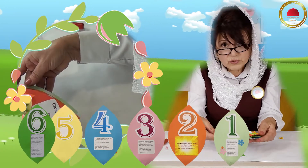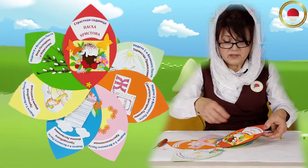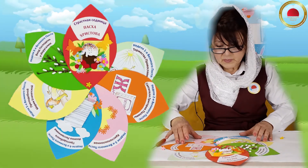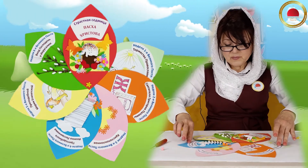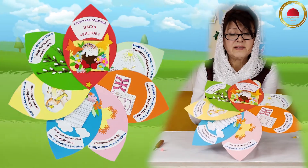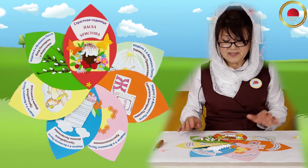Вот видите. Теперь я переворачиваю, и мы с вами пробуем — получилось у нас или нет. И вот посмотрите: вот первый лепесток, второй, третий, четвертый, пятый, шестой и седьмой. У нас всё с вами получилось! Посмотрите, ребята — ведь действительно получился замечательный цветок. Сейчас я даже постараюсь его поднять. Вот посмотрите — наша с вами работа. Мы трудились весь пост. И я думаю, что все вы останетесь довольны нашей работой.